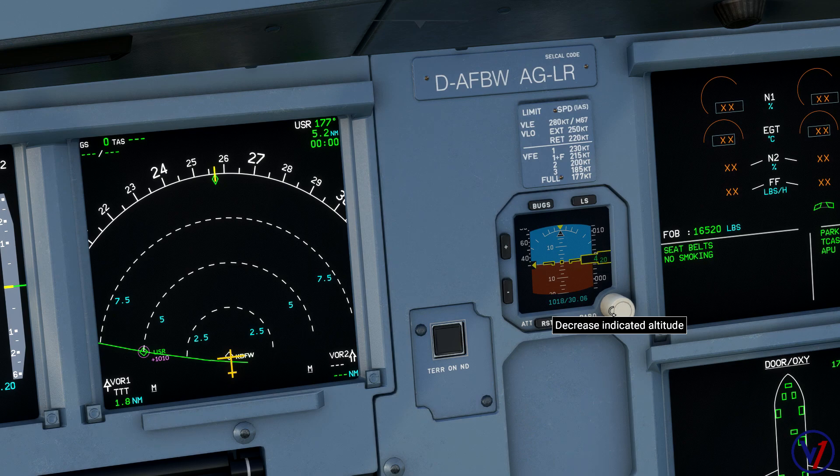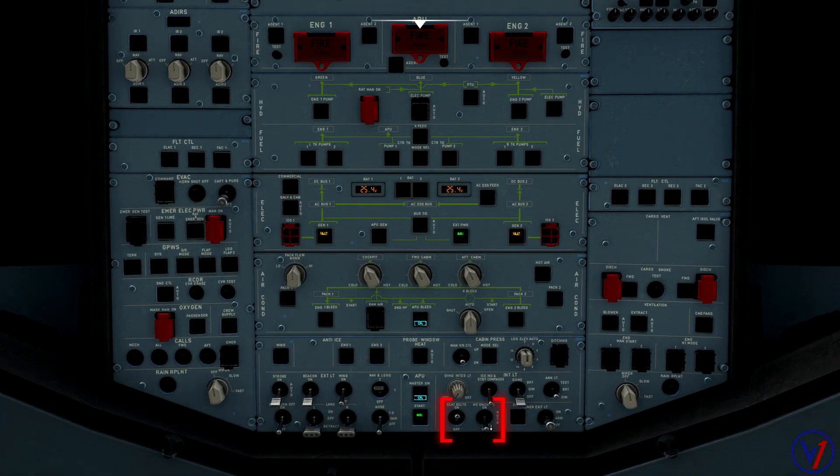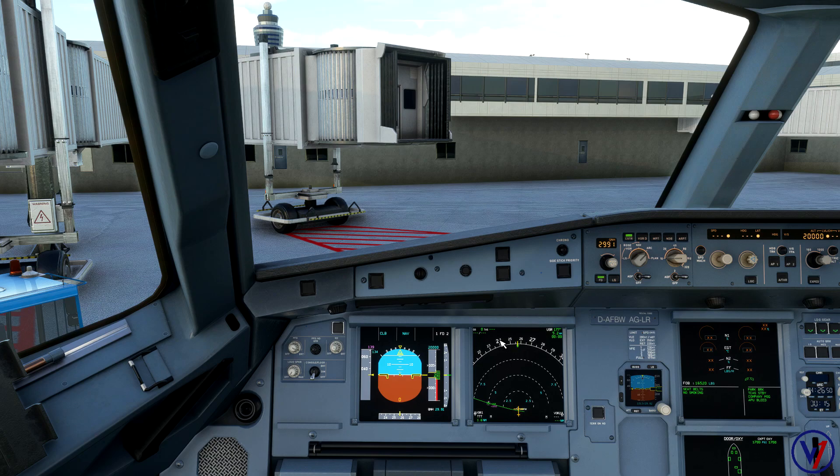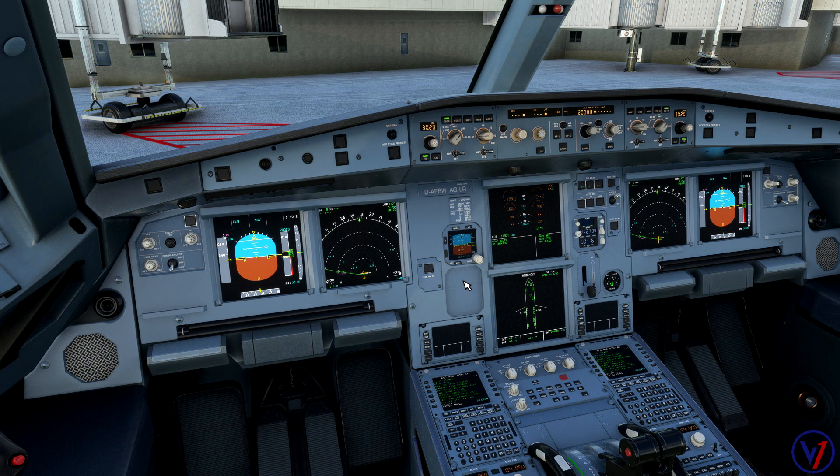Let's go through a quick before-start checklist. Maintenance log and tail number — we would check that real world. Cockpit preparation complete. Gear pins and covers — that's complete. Signs — we want to make sure our cabin signs are on and in auto. The aircraft is in NAV mode, which it is. Fuel — we have 16,500 pounds on board, verifying fuel required for takeoff. Altimeters are set.